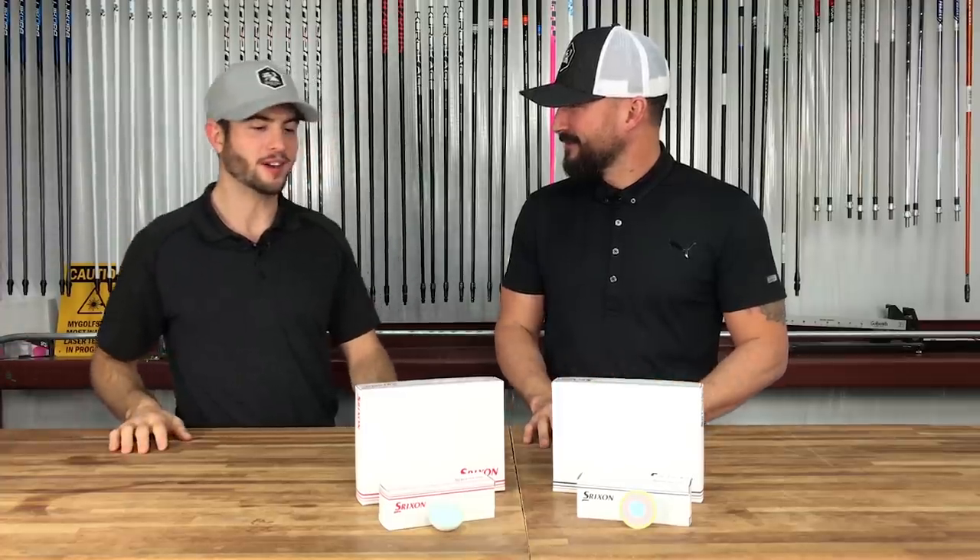So Sam, got a new shipment of balls in. My wrist is really sore but I will sign it if you want me. No, we don't need your autograph. These are balls to test for my golf ball readers. This guy's head is blown up.